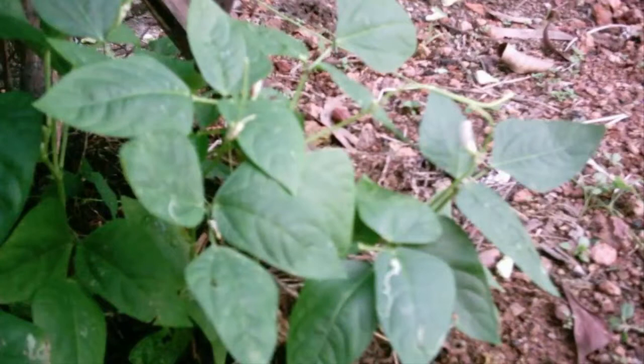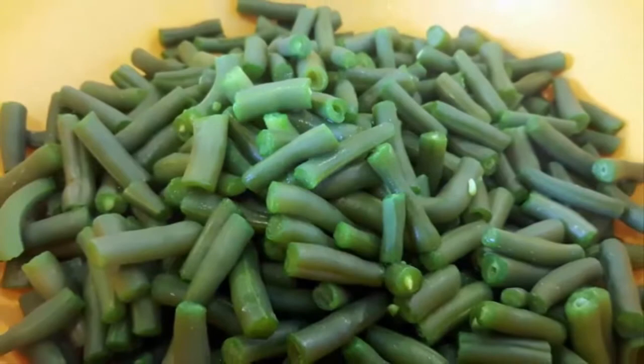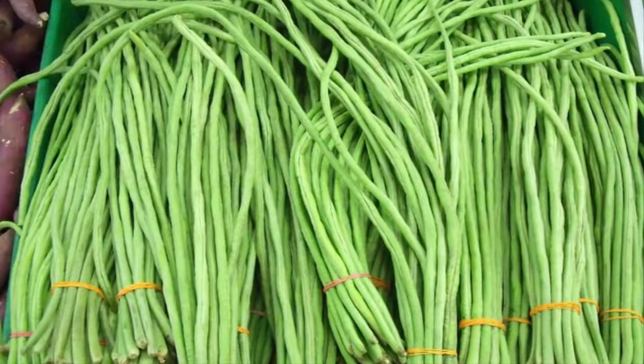Step 4: Plant care. a. Replanting (stitching): If any long bean seeds are damaged or die, immediately replace them with new plants so that all long beans can grow simultaneously. This replanting should be done within a maximum of 5 to 7 days after planting.